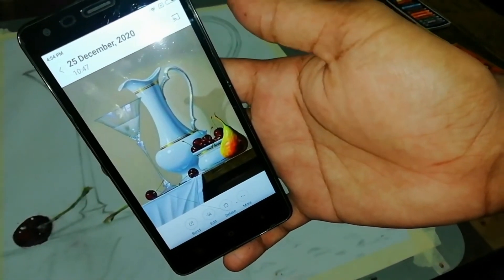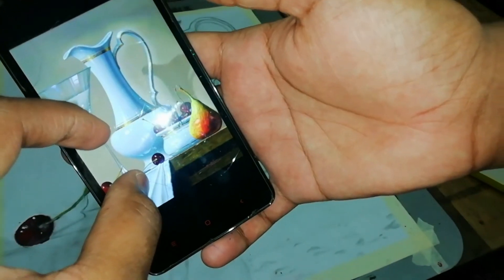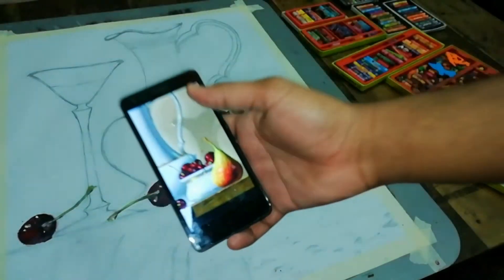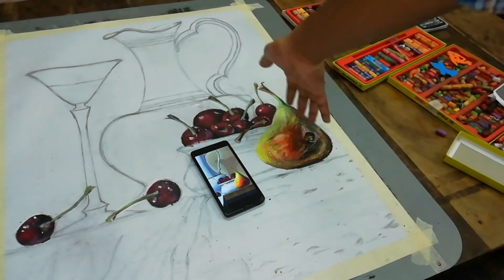Guys, this is the image I am working on — I am using the medium of oil pastels. I downloaded this image from Google Chrome, and till now I have done only the cherry and the fruit part. As you can see, this is the one I've been working on using oil pastels.